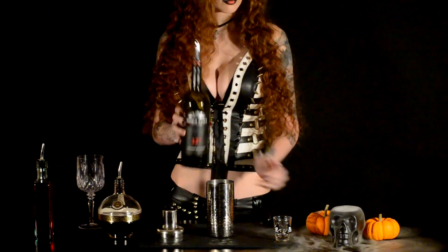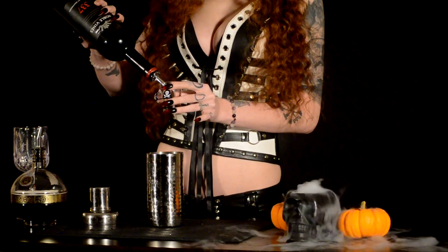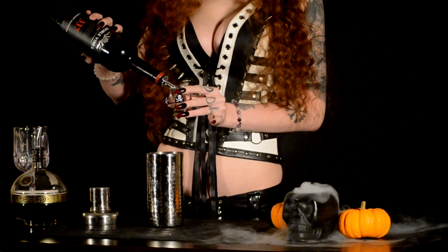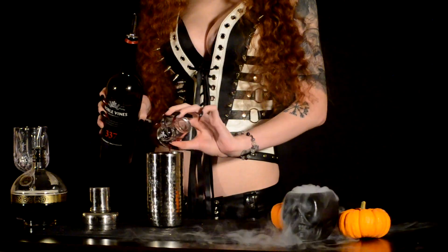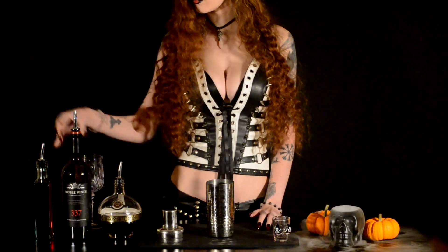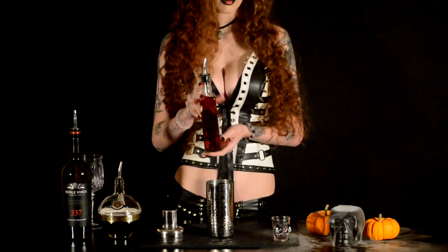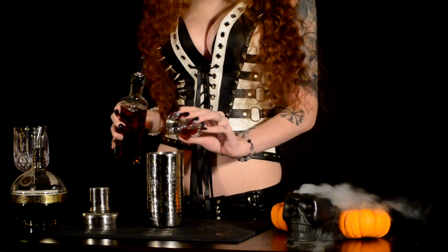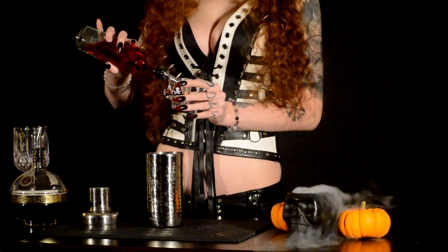Next, you're gonna need one and a half ounces of a Chardonnay wine. And lastly, you will need two ounces of cranberry juice. If you cannot handle your alcohol, go ahead and pour in more cranberry juice — it'll water it down.